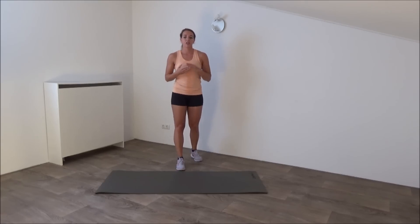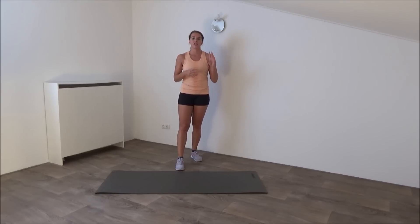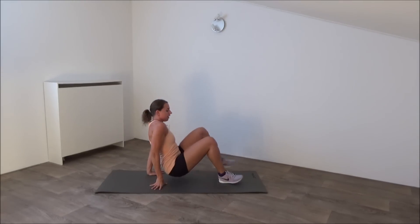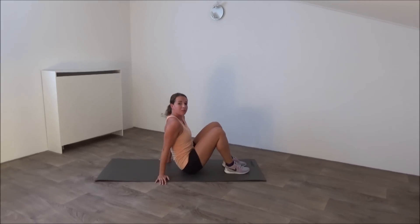In this exercise we are going to do five ground exercises and five standing exercises. We start on the ground with a bridge position. Go down, lay down, start from a bridge position.